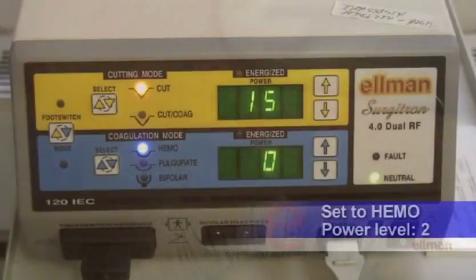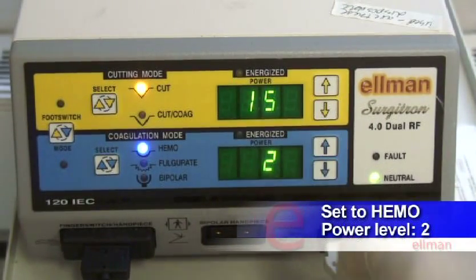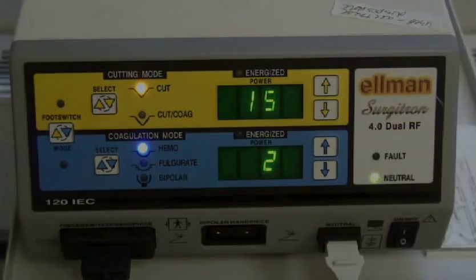At this power level, no anesthesia is required and the patient will feel a small pinching sensation with every activation of the instrument, but it is well tolerated.